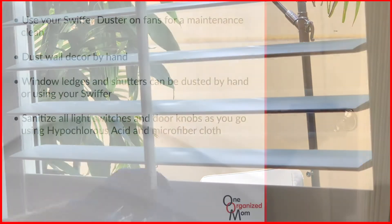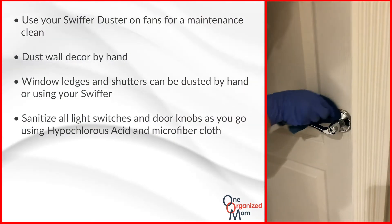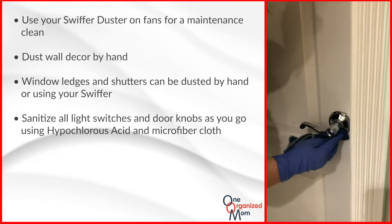As you move through the home, please make sure to sanitize all light switches and doorknobs as you exit each room. You're going to be using your hypochlorous acid sprayed on the microfiber cloth to do this.